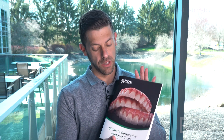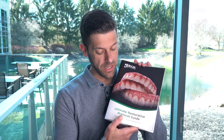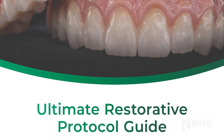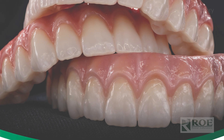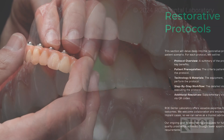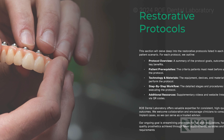Hey, it's Chris with Roe Dental Laboratory, and today we're going to discuss some full arch workflows. I would love to introduce this nice new restorative guide we have — it is the Ultimate Restorative Protocol Guide for full arch. As I'm sure you're aware, patients present at all different levels when it comes to full arch, and this guide tells you what the next step is going to be in all the different scenarios. It covers both digital and analog workflows.